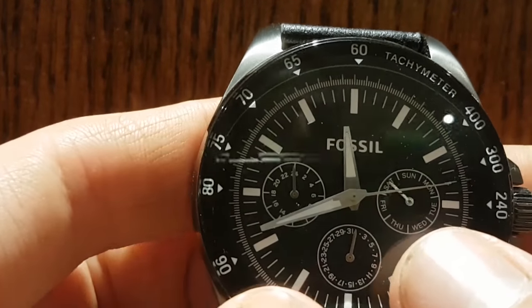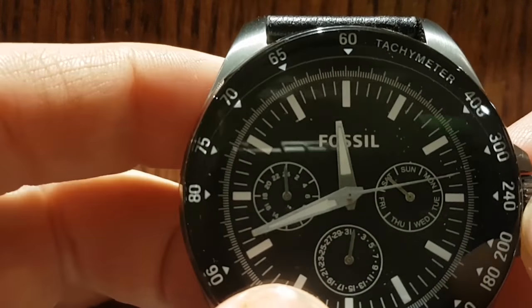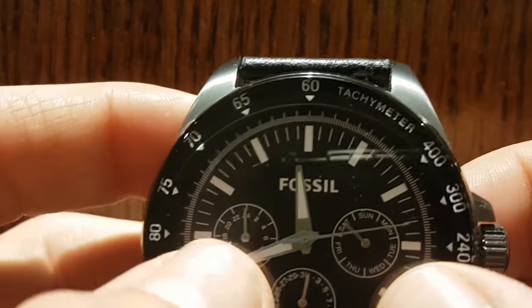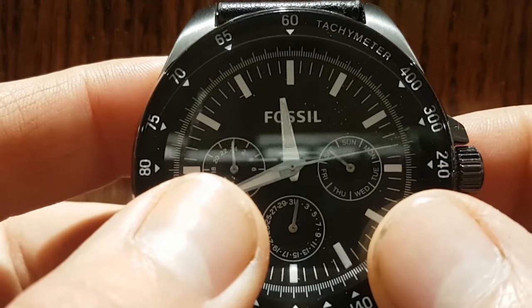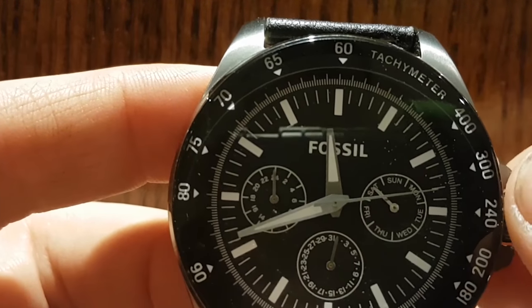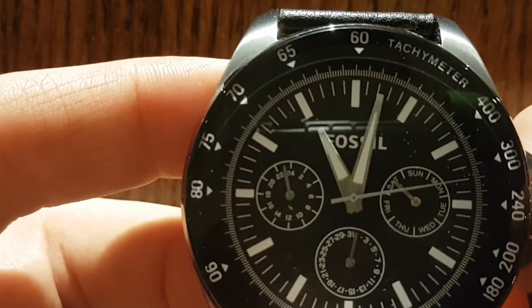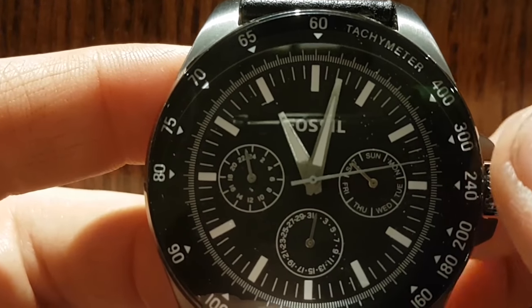So it's 11:58, but by the time we get this done, hopefully it'll be around noon or just afternoon. You can see the hour I have is right around midnight. So here we go — I'm going to move it back. Now when you move it back, you'll hear a click.